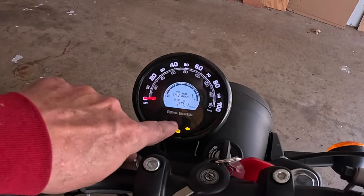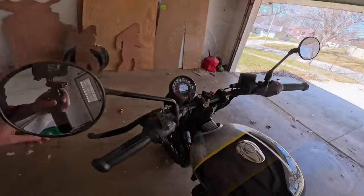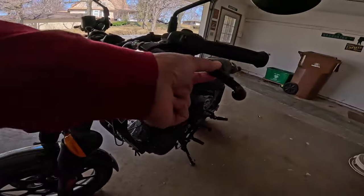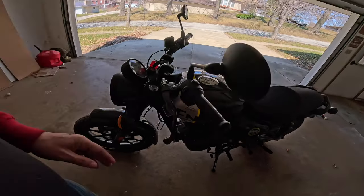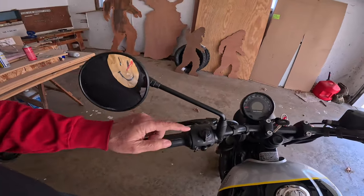Down below there's an alternator light, engine light, and ABS light — the bike does have ABS front and back. Another thing I like are the levers: all the Royal Enfield 350s have these swooping levers, kind of wide one way and narrow the other, with a good radius and a good dog-leg. They work very well with these small-style grips and just feel good in your hand.